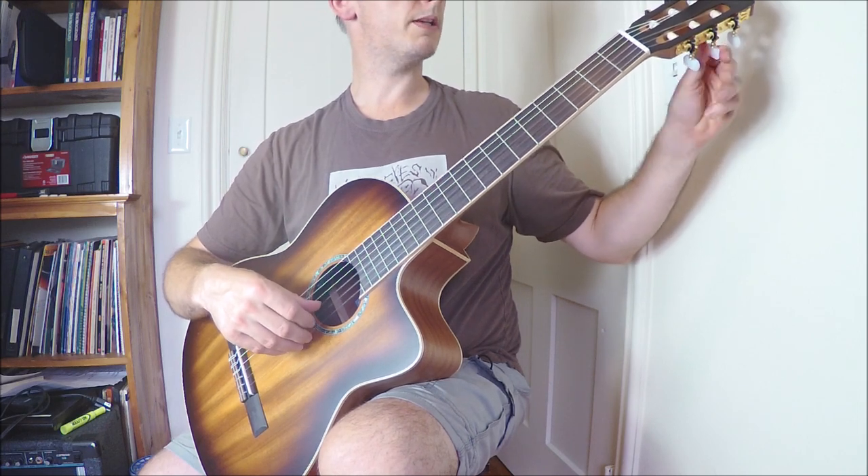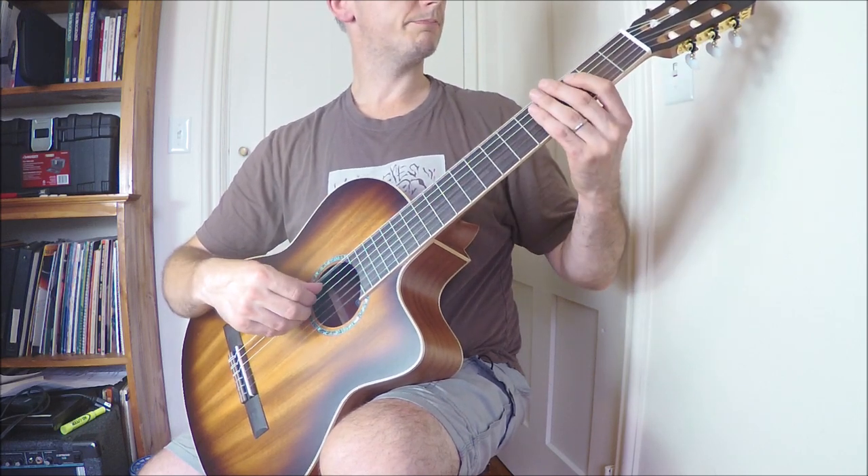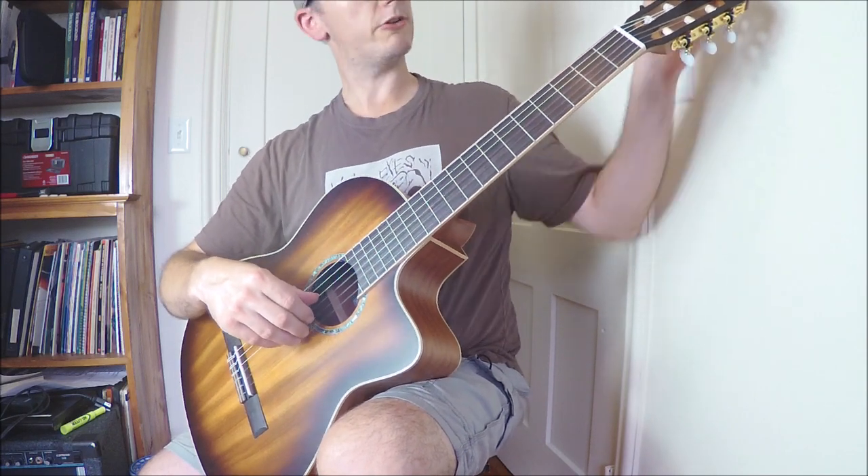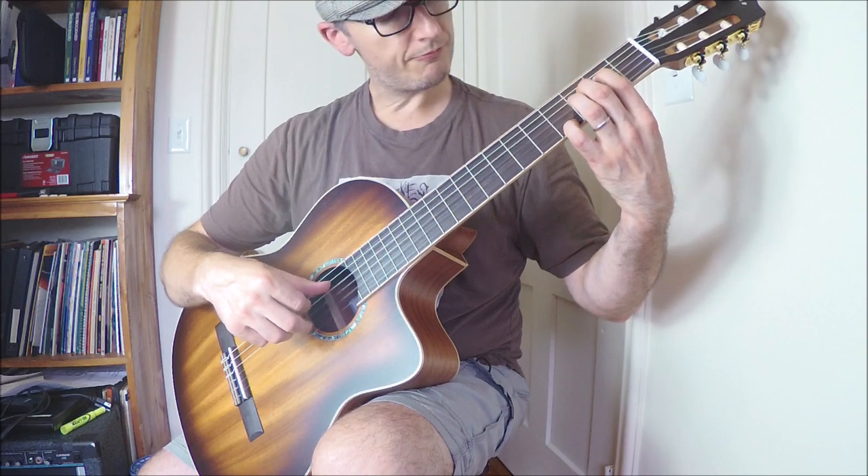I'm going to play a few short pieces — just excerpts, not the whole thing — some very standard affairs. Here we go.